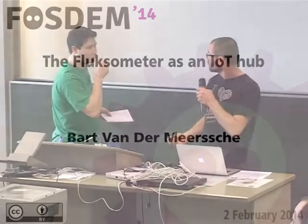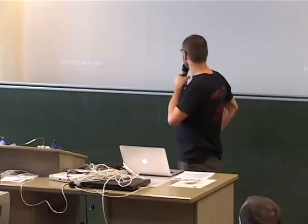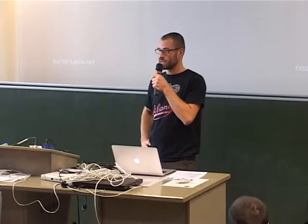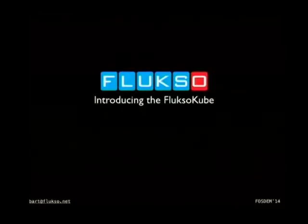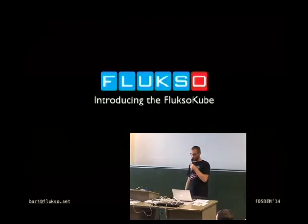Good afternoon, I'm Bart from Fluxo. I started Fluxo in 2007 and it went through several iterations. By now it's a CE-certified device which can monitor your electricity consumption, gas, water, etc. And this talk is going to go off on a tangent to see what else we can do with the Fluxo.